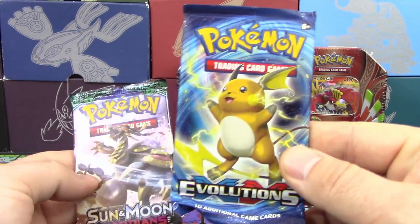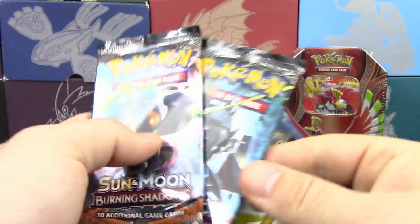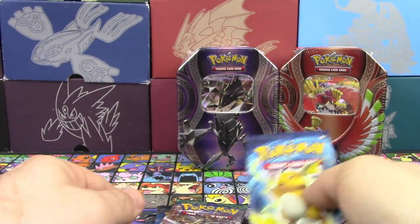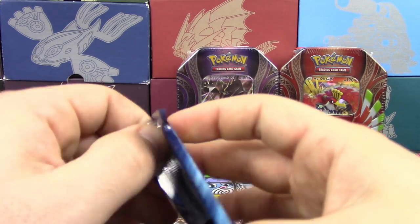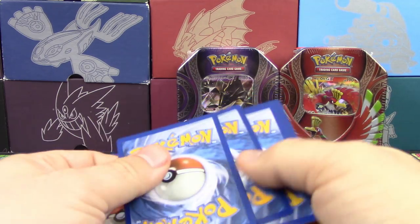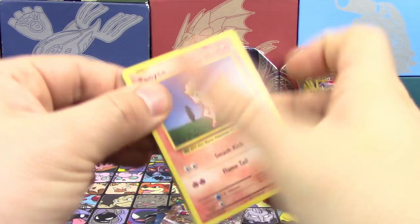Why are you going to do this to us, Pokemon? Evolutions, Guardians Rising, and two Burning Shadows. Why Evolutions though? I'm sorry, guys. Let's just get this one out of the way. I'm so tired of Evolutions.